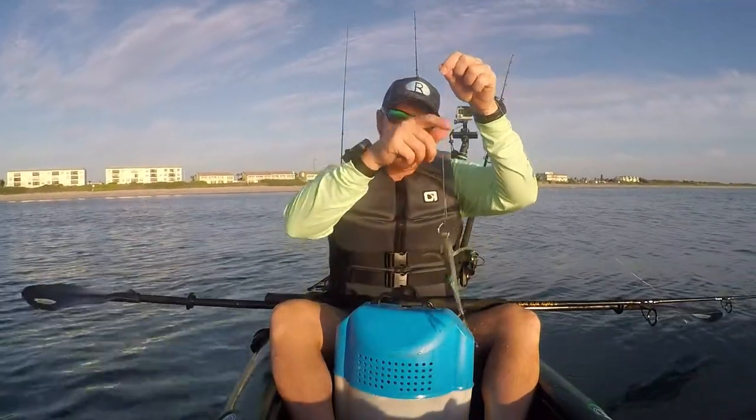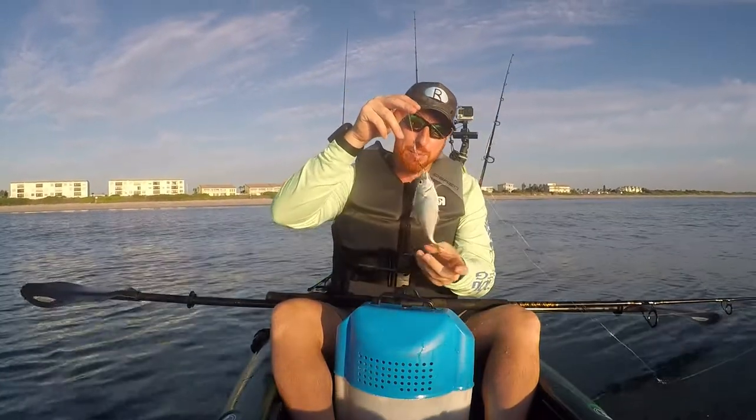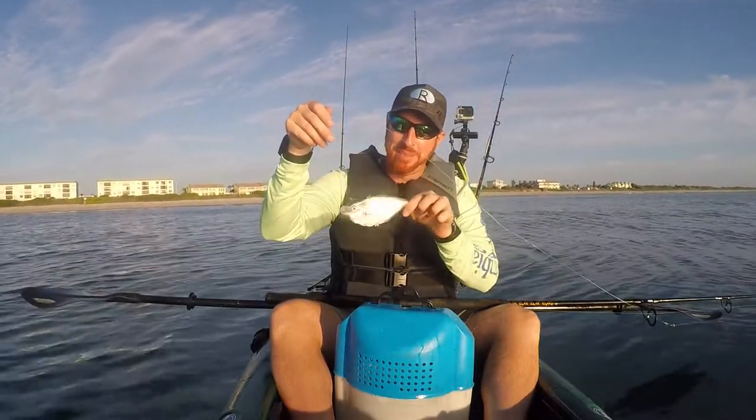So I'm using live Atlantic Bumper for bait today, otherwise known as Hornbellys, rigged on a 5-0 extra strong circle hook with an 80 pound mono leader. Pitch it out there, trolling the kayak a little bit and see what happens.